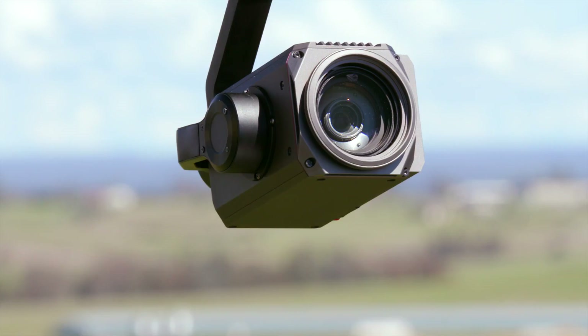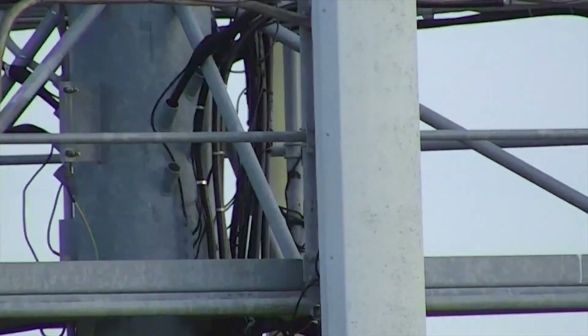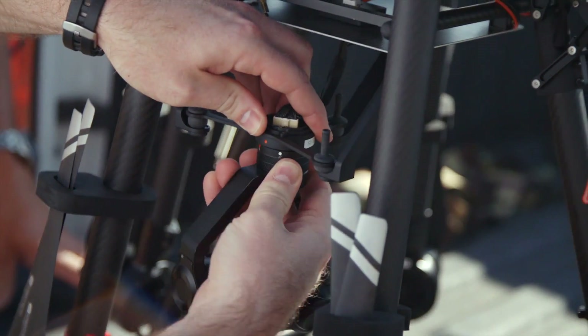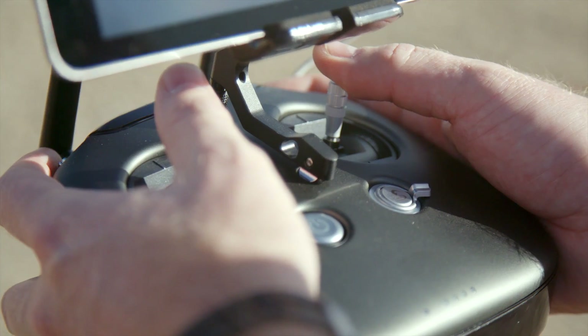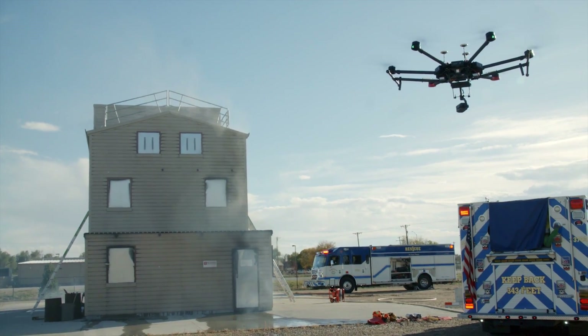The camera platform offers up to 30 times optical magnification for detailed inspection without any risk of close proximity flying. Compatibility with DJI's Matrice 600 and M100 gives enterprise users the reliability of a fully integrated system that works right out of the box.